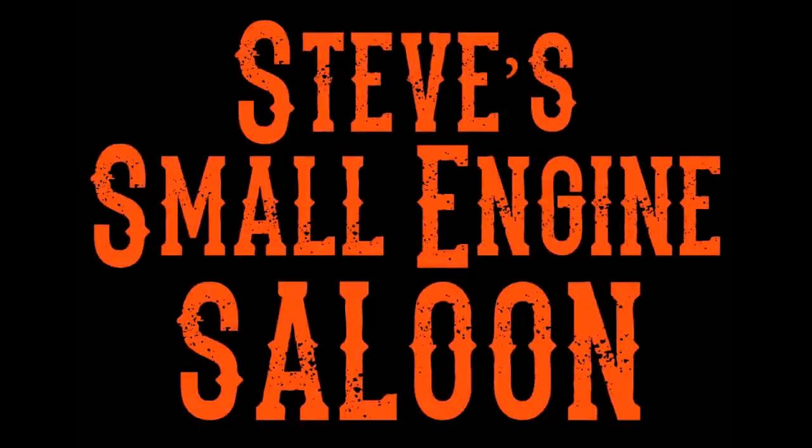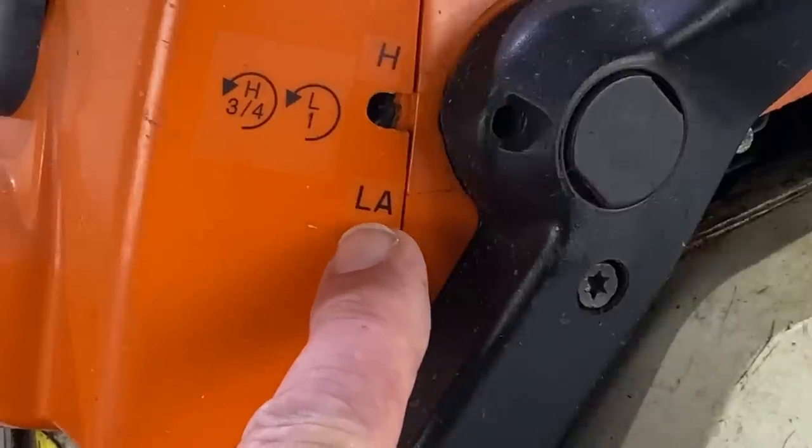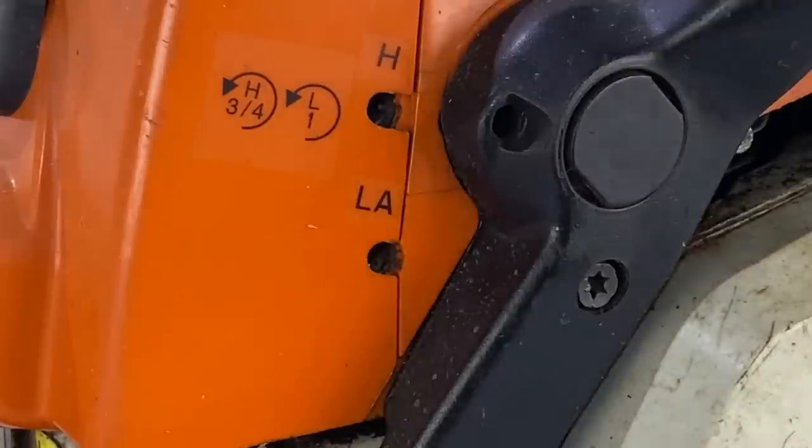Welcome back to Steve Smolich and Saloon. Hey everybody, on a lot of your equipment out there, your handheld equipment, you're going to see right where the carburetor screws are, there's one that says LA on there. What does the LA stand for? What does the LA mean?